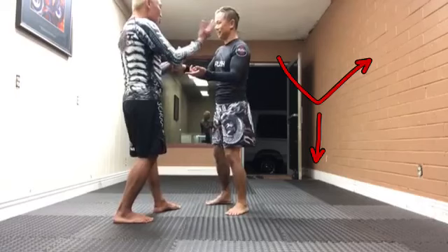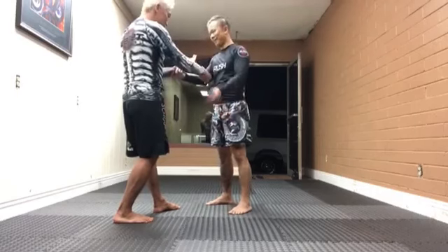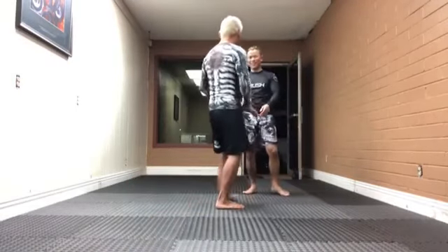Both arms, both elbows, leading to one rear leg. Two arms connected to one rear leg. So now, if I step forward like this, there's always a lot of power in both hands.